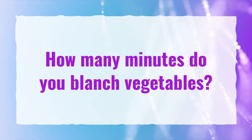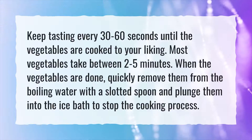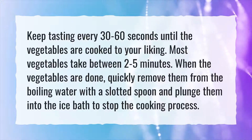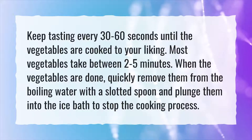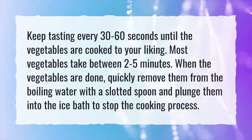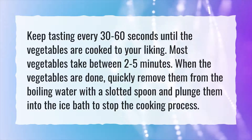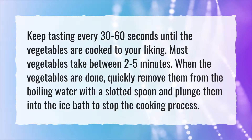How many minutes do you blanch vegetables? Keep tasting every 30 to 60 seconds until the vegetables are cooked to your liking. Most vegetables take between 2 to 5 minutes. When the vegetables are done, quickly remove them from the boiling water with a slotted spoon and plunge them into an ice bath to stop the cooking process.